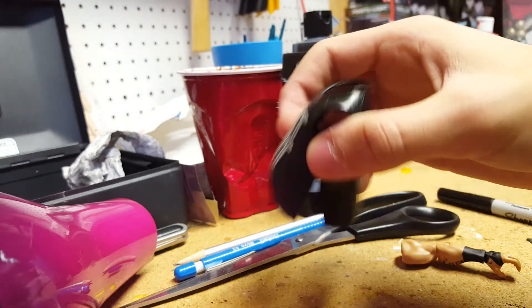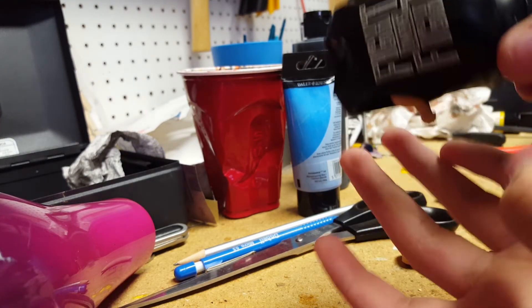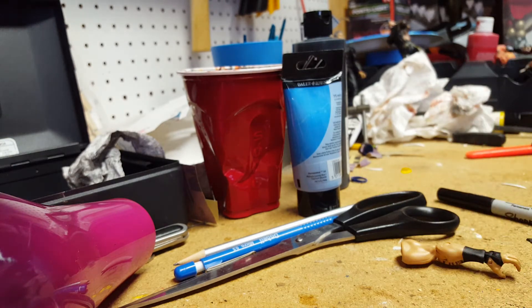I'm also gonna seal the shirt back on. I don't know if it fits on other figures, but it takes a little bit of work to get on, to get past the head knob, so you put that back on.